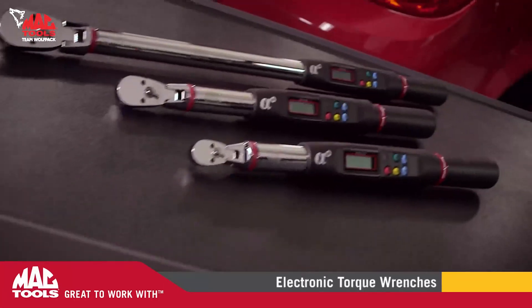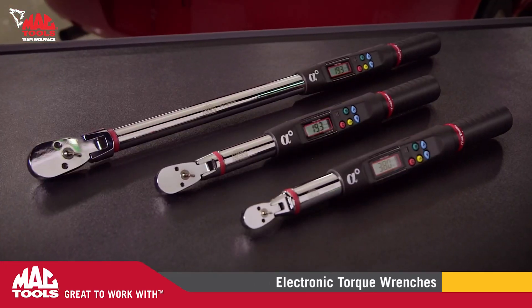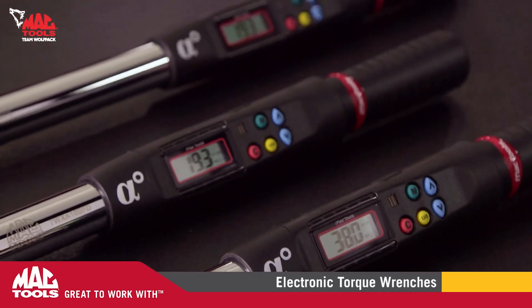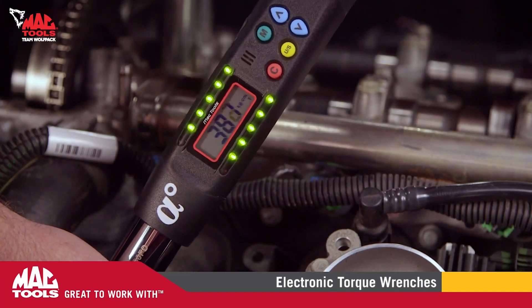Today's advanced engineering and technology requires an automotive technician to be more precise than ever. Isn't it time you had a torque wrench that's equally advanced? The MacTools line of electronic torque wrenches with optional angle reading deliver a market-leading experience that guarantees precision and speed.